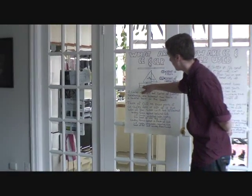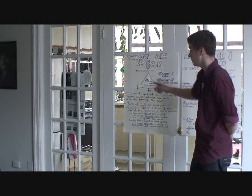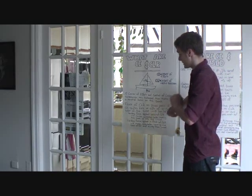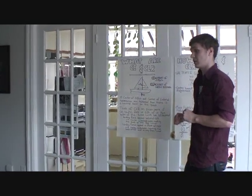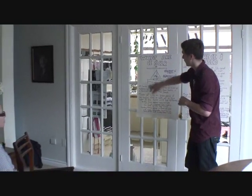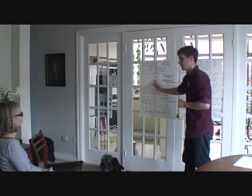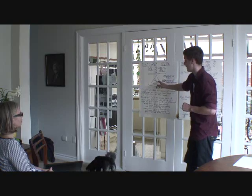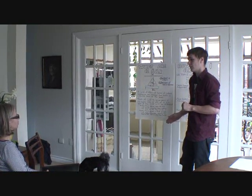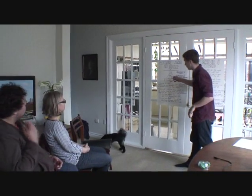What's one way we could put more force behind the center of lateral resistance than in front of it, using the center of effort? Assuming we can control the sails, we can let out our jib and bring in our mainsail. What if we pulled in our mainsail and let our jib out? If there's no wind in the jib and there's only wind in the mainsail — which is behind our center of lateral resistance — we'd turn the boat up into the wind, and vice versa.